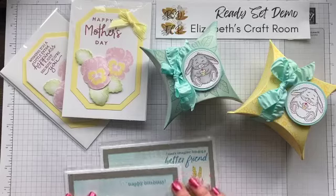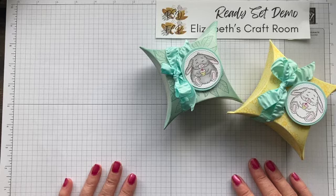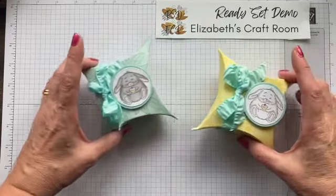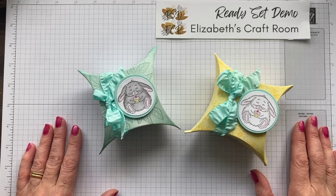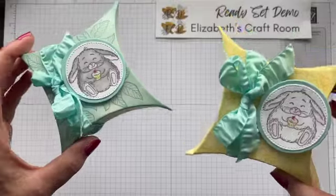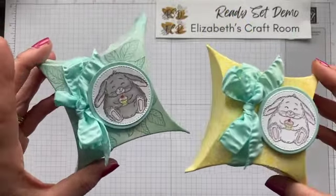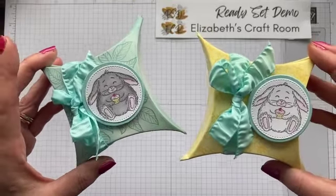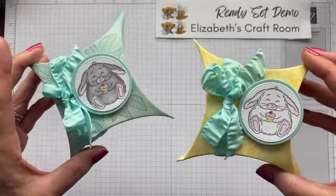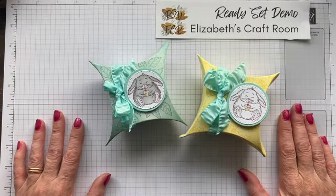I'm going to start off with my little Easter boxes. These are called the square pillow boxes and you'll find them on page nine of the spring catalogue — the January to April catalogue. In the catalogue they're shown as little Valentine's gift boxes, but I thought they would make a perfect Easter or other occasion box. So a few little tips on how we did these.